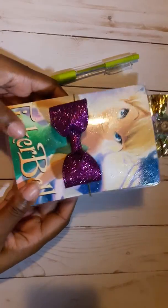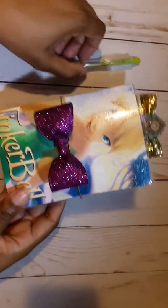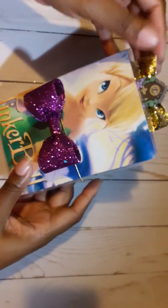Okay guys, so this is the second time I filmed this video because I don't have a lot of time left on my memory cards. I try to get through this one quickly, but this is my Tinkerbell pocket travelers notebook. This was for a custom order.